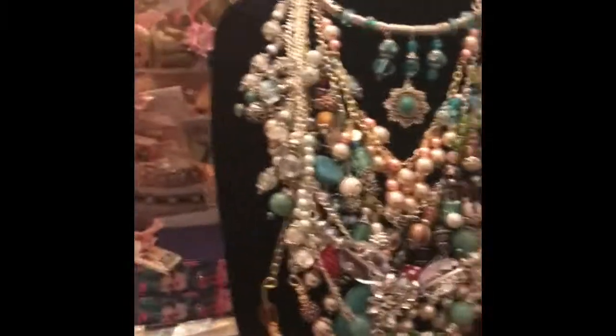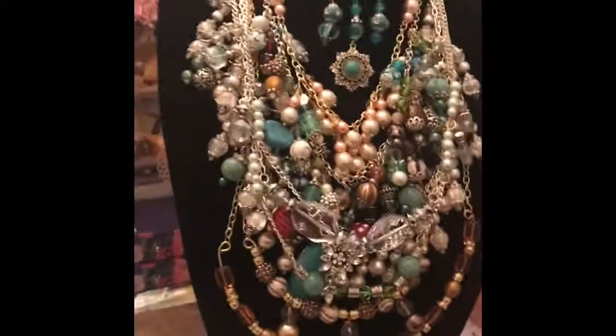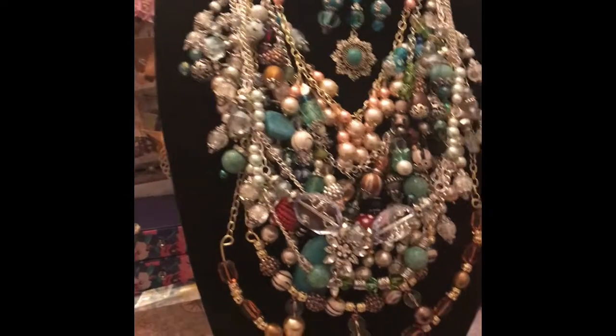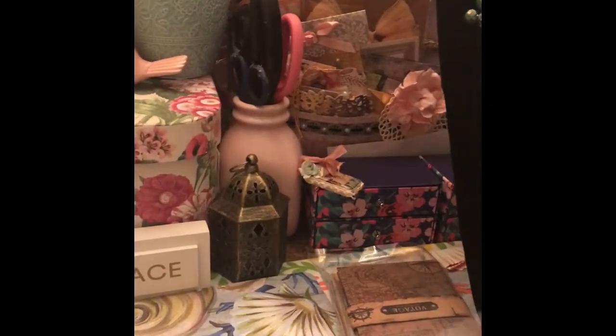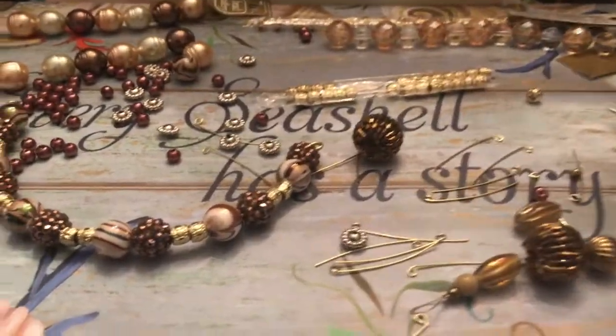Hey guys, so today I'm going to add another necklace onto this bust. I've decided to make something with double strands — you take a 12 or 14 gauge wire and then you put beads in between and attach them. So let's do this.